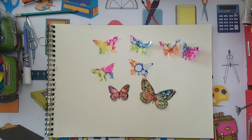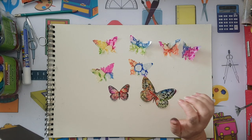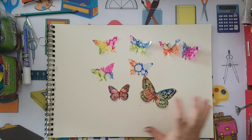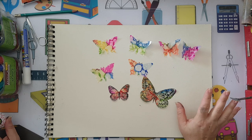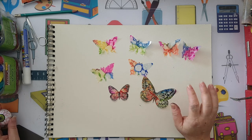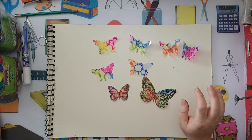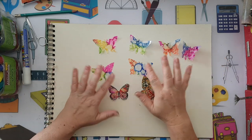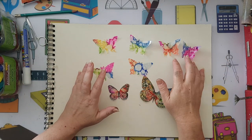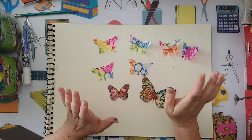Hi everyone, I'd like to share with you today how I made these colorful butterflies. There are lots of things you can do with the butterflies — you can use them in your art journal or in a mixed media project.